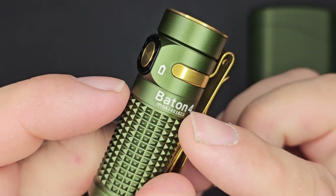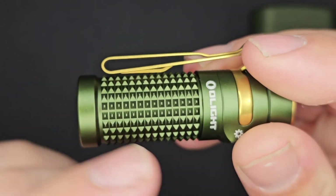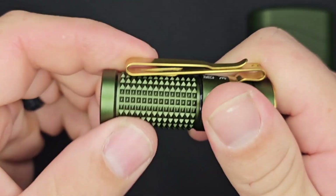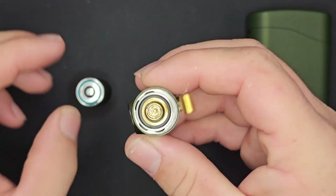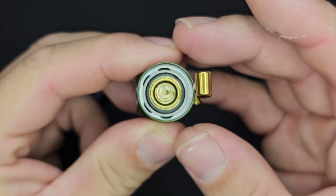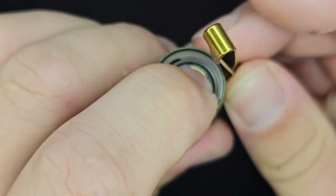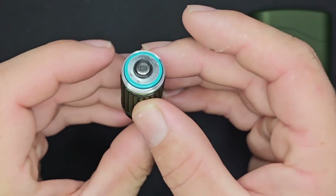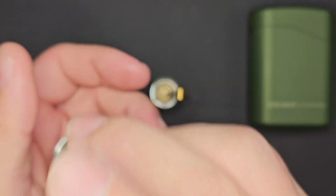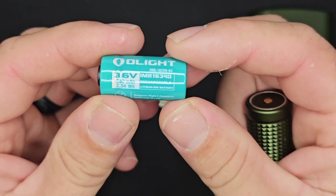Stepping down, you can see the Baton 4 branding and serial number. 180 degrees from that you have the Olight branding. Taking the head off, you can see there is a double spring because this has the battery post facing up along with magnetic proprietary charging. There are uncoated square-cut threads on the battery tube side. The battery is 3.6 volts, 650 milliamp hours — the IMR 16340.